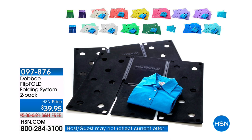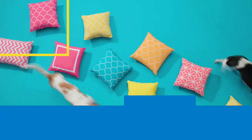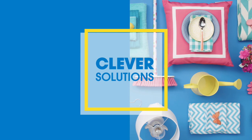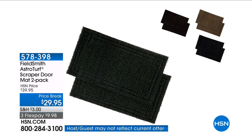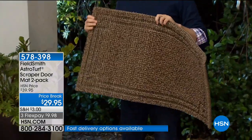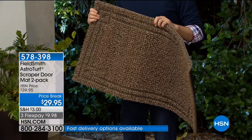This is perfect, it just works every time. This is the FieldSmith AstroTurf Scraper Doormat Two-Pack. I'm holding one, but you get two. If you don't have what we're about to share with you, please consider getting it.